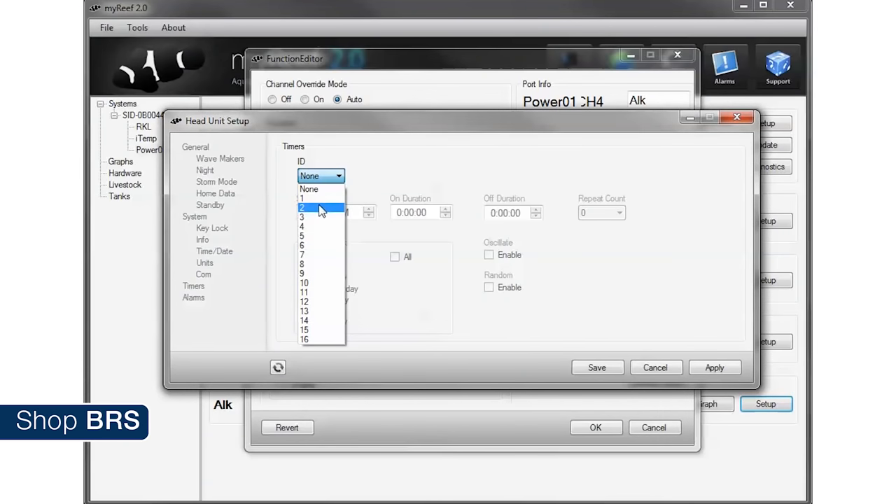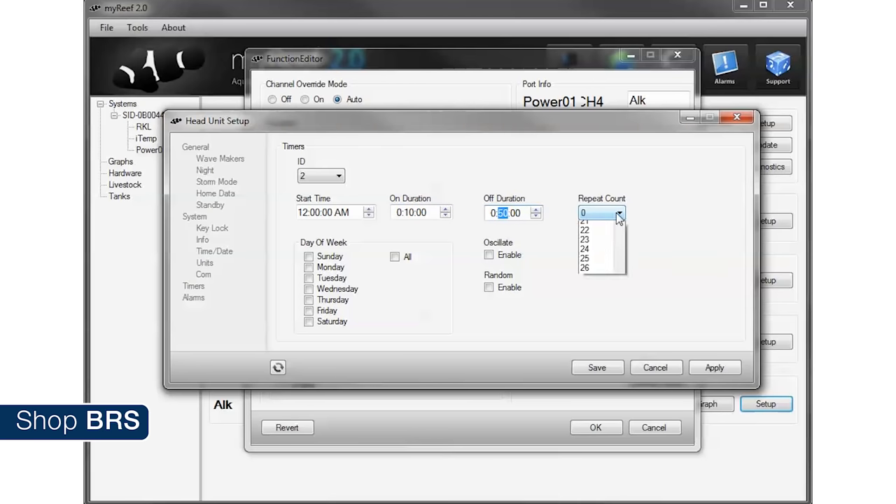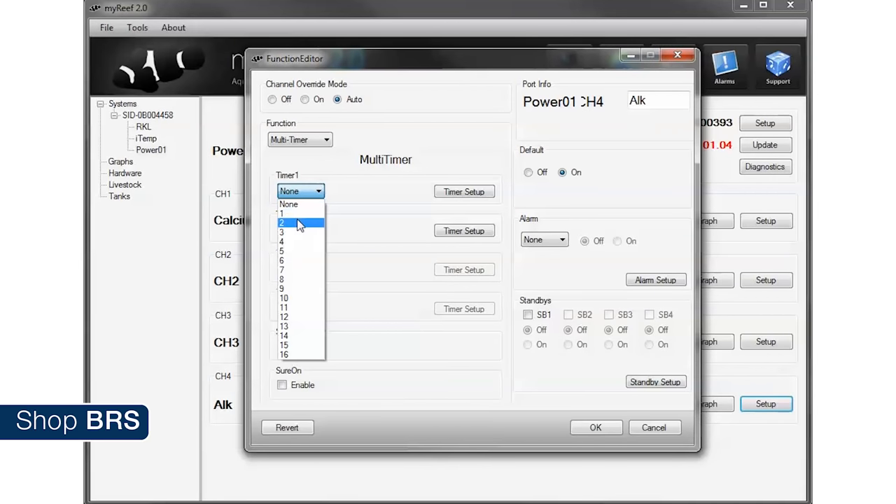We can go ahead and do the exact same thing for the alkalinity doser on outlet 4. We kept the outlet separate so you can dose the alkalinity at different times of the day if you want. For instance, you can select timer ID 2, do the same on duration of 10 minutes, off for 50 minutes, repeat 5 times every day of the week, but start it at 12:30 AM or even 1 PM rather than midnight to spread the alkalinity and calcium doses out. Then select timer two on the outlet and hit OK — alkalinity dosing outlet is programmed.